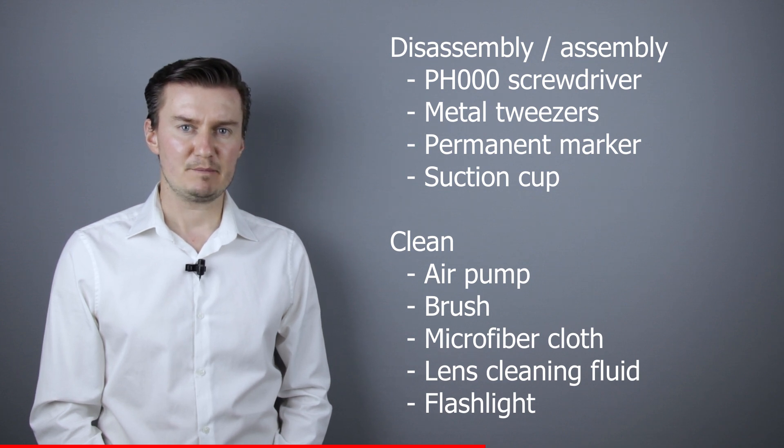For checking the lens elements I will use a flashlight. If you're interested in buying these tools, the links are in the description below.